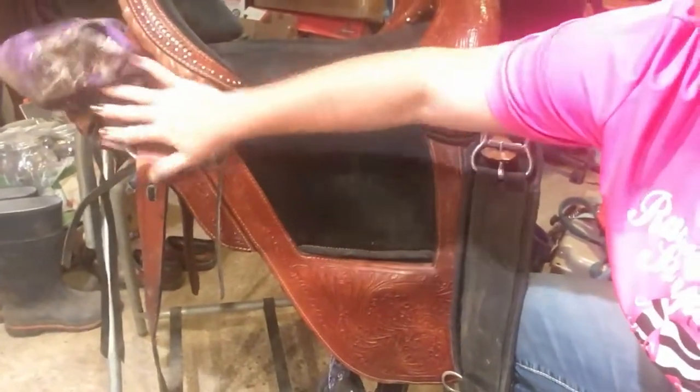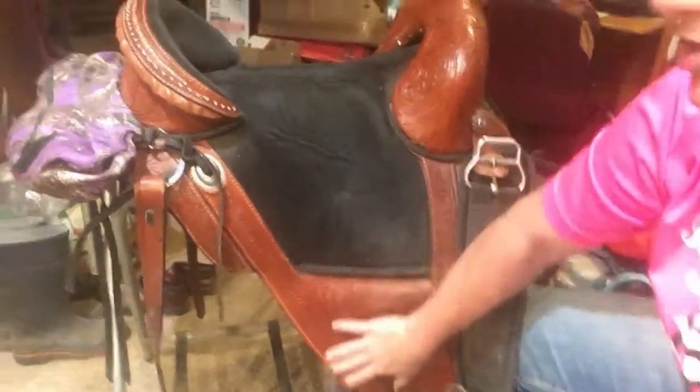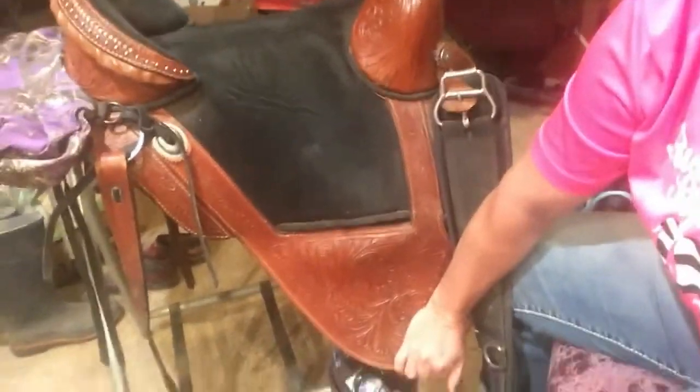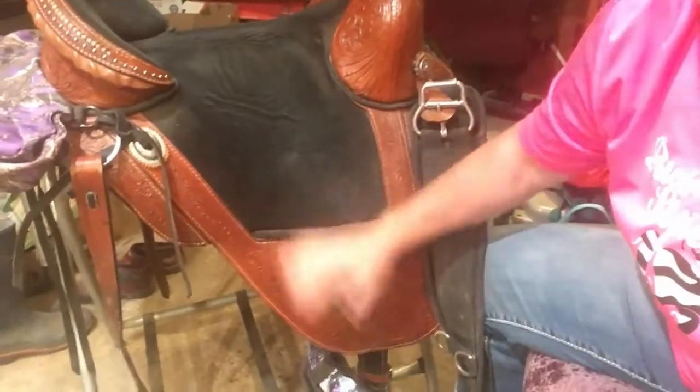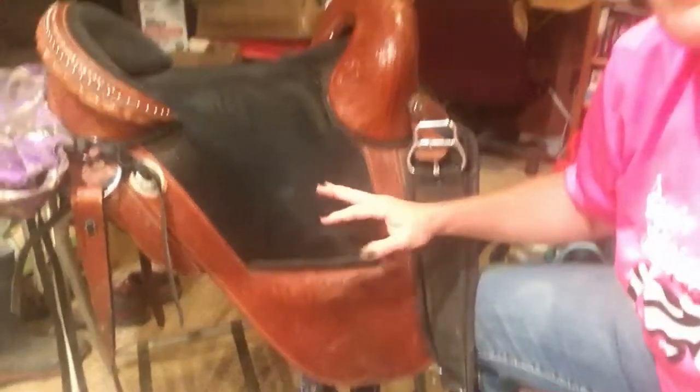This is called a rounded skirt on the saddle. This one actually has this part where my other one cuts off higher — so when the horse sweats, my legs are against the horse and I always get sweaty legs from their sweat, not mine. So this one is better for that.